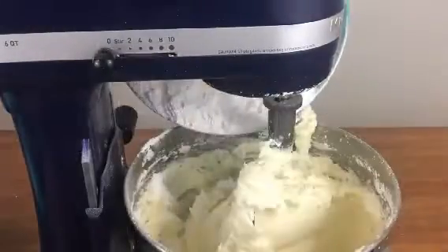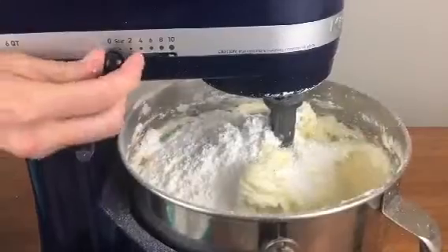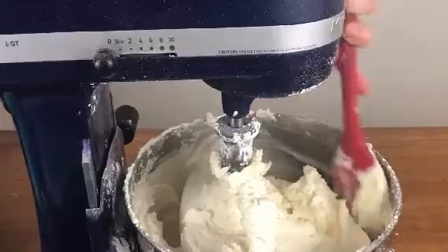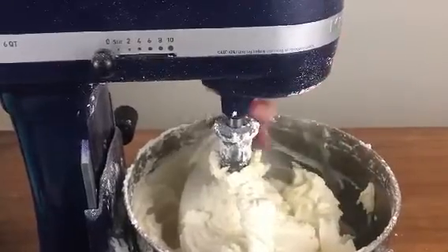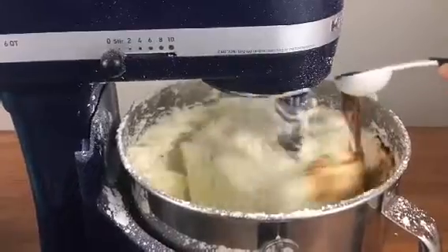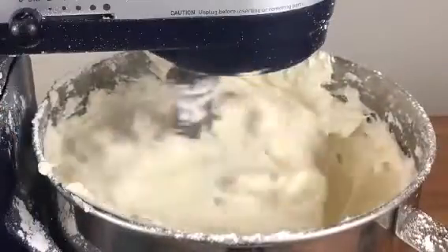Add the final amount of sugar, mix until it's incorporated, and scrape down to the bottom of the mixing bowl to make sure everything has mixed together properly. Now you can add the vanilla extract, and then to get the right consistency add milk or cream to make the buttercream less stiff.